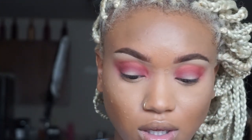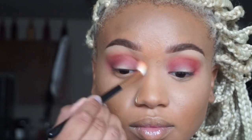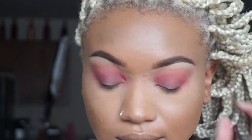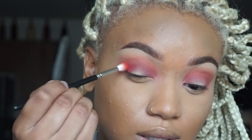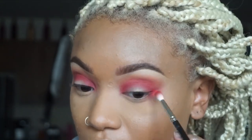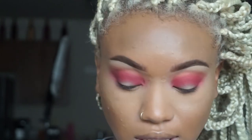I'm going to go back in with the Morphe R40 in the transition shade and just kind of bring it back and blend. Then I'm going to go in with 'Never Say Never' by MAC — it's a red — and use a MAC 221 brush to deepen the look. Now I'm going to go back in with the transition shade and blend this out.